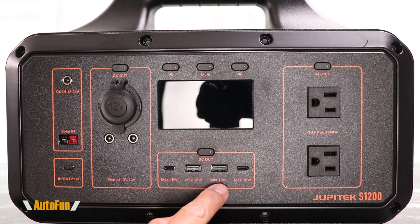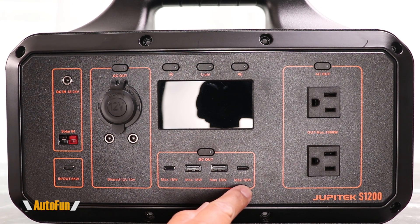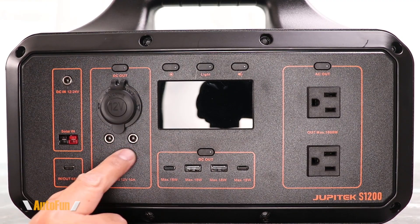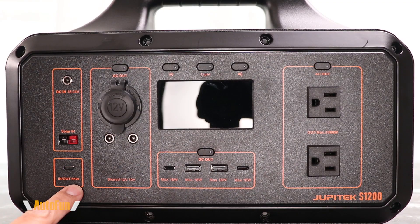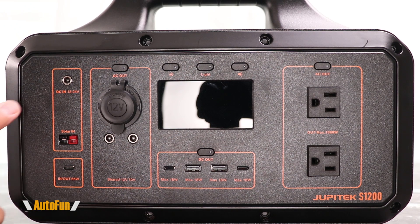Two of the USB ports are full size and two are USB-C, each rated at 18 watts. Moving toward the left, we have three DC outs, one of them being a cigarette adapter port with a dust cover. We also have a separate USB-C port rated at a maximum of 65 watts. For inputs, we have one DC input and one solar input in the form of an Anderson connector.